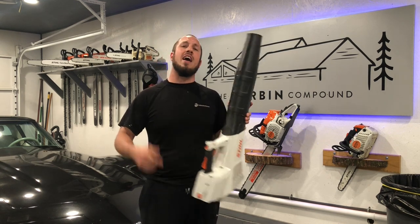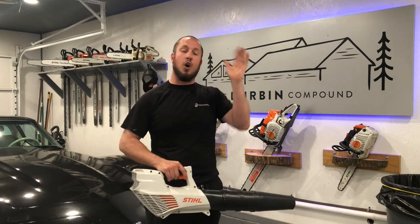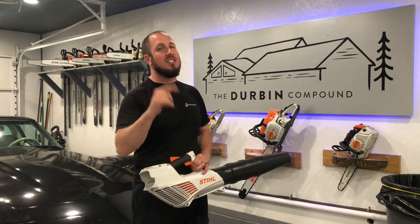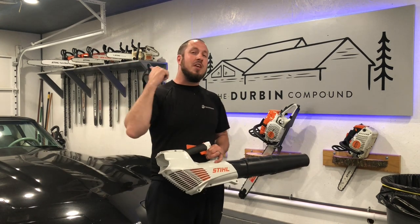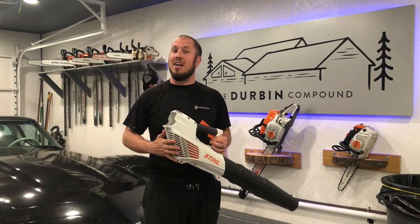So I hope that helped you guys out. If you have any questions or concerns, or you want to argue with me in the comments, put them down below — we'll have a conversation about it. As always, if you're one of my subscribers — which I bet you aren't, because 99.4% of you guys aren't subscribed — give me a thumbs up or a thumbs down, whatever you're into. I guess we'll see you guys in the next video.